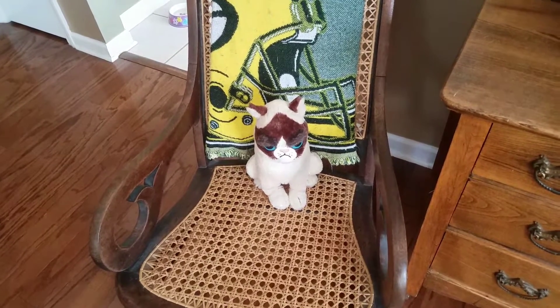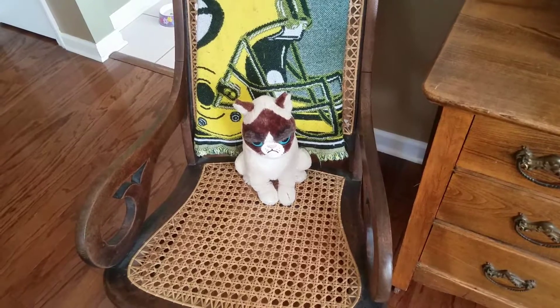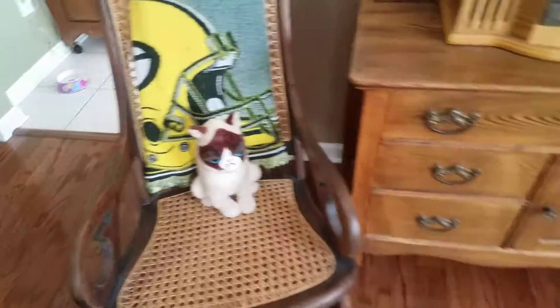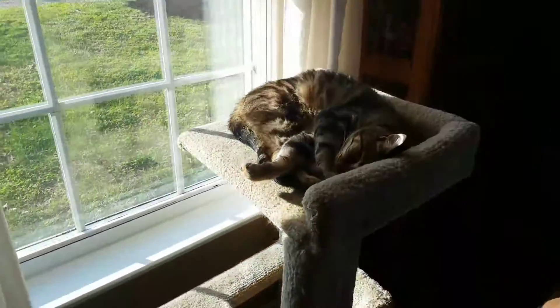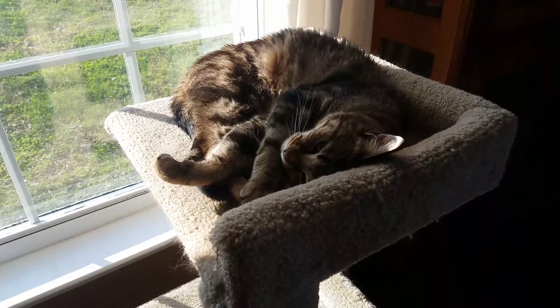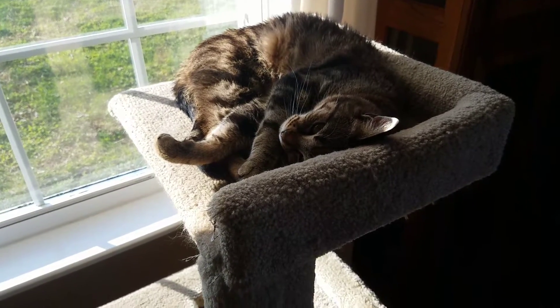That looks like a pretty good looking cat — well, guess what, this is with RTX off. Now we're going to show you what it looks like with RTX on. See how the realistic light makes this kitty look so real and realistic.